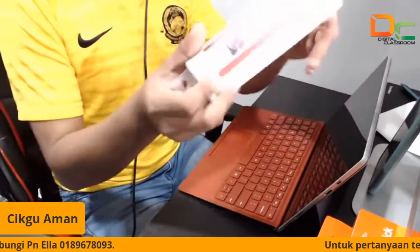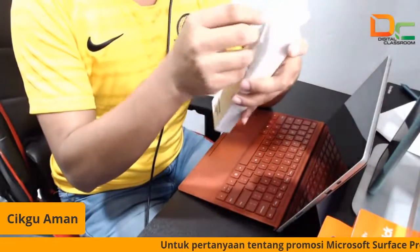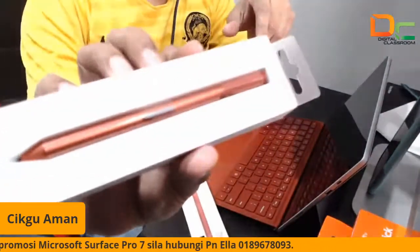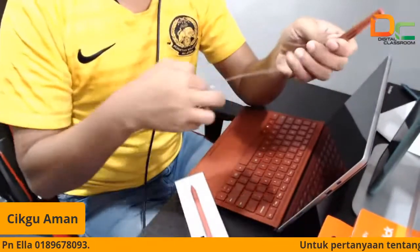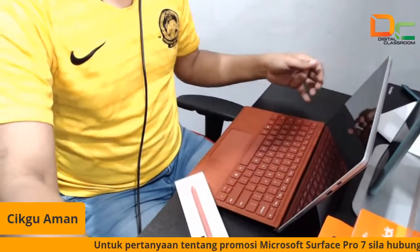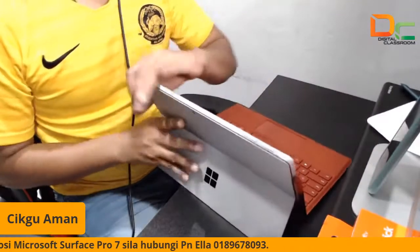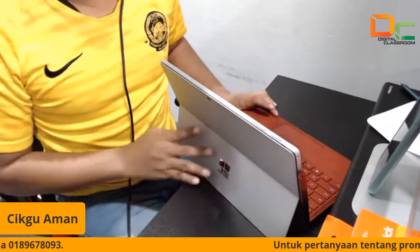Dekat sini juga kita ada pen. Kita ada pen ya. Jadi pen ni kita boleh cabut dia punya belakang. Nampak? Kita ada pen dekat sini. Jadi pen ni nanti kita boleh ambil, kita boleh buka dia, dan kita letakkan di tepi. Nampak? Modern eh — Modern Classroom Device. Ini daripada Microsoft.